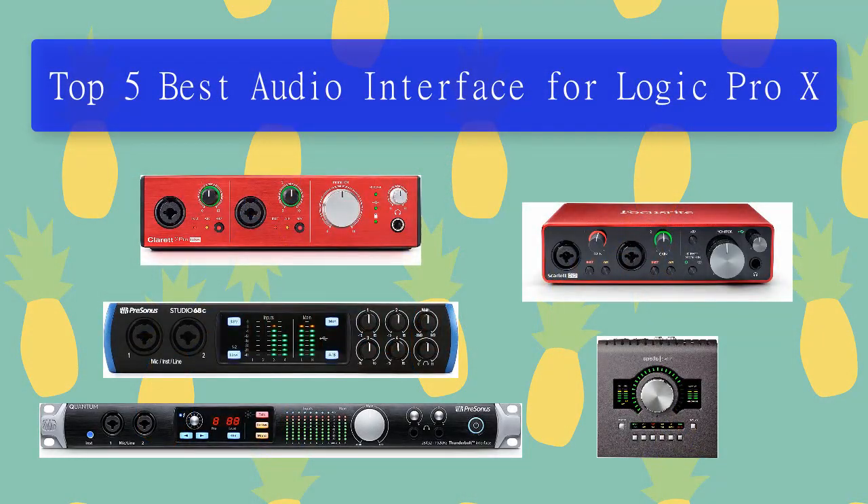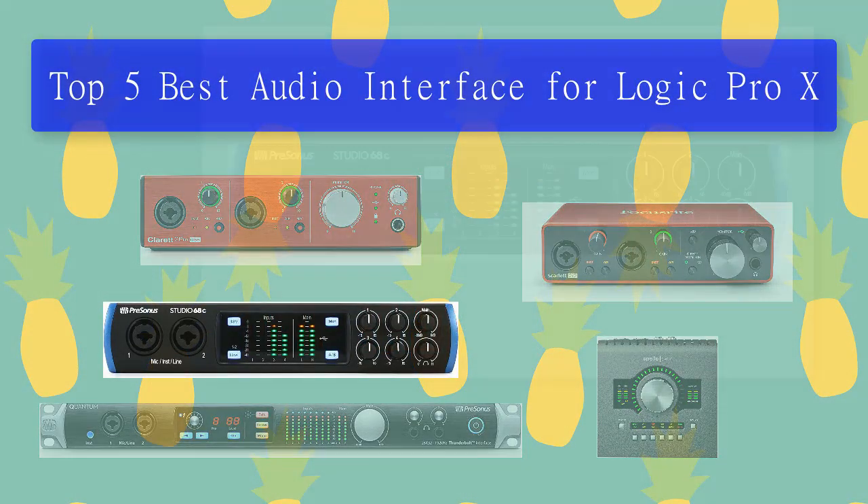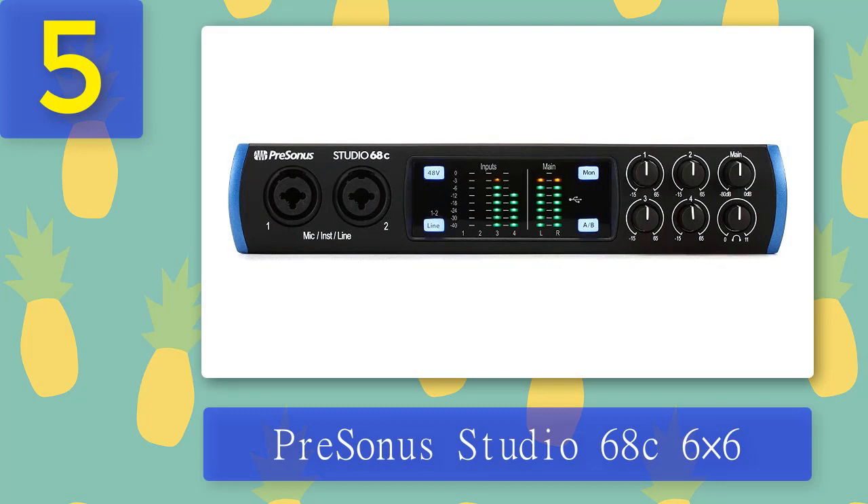Top 5 best audio interfaces for Logic Pro X. Number 5: PreSonus Studio 68C 6-by-6. The PreSonus Studio 68C is a perfect choice for producers, small bands, and studios. This USB-C audio interface can record at a maximum of 192 kHz. It comes with two front panel combo microphone, line, and instrument inputs along with two rear panel microphone and line inputs, all featuring XMax preamps.